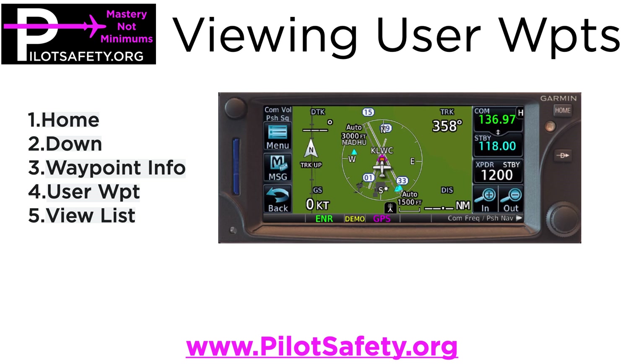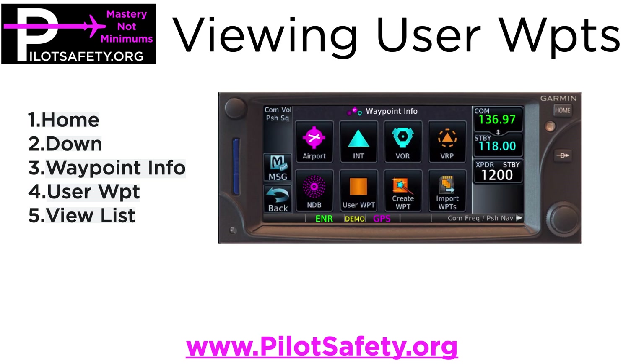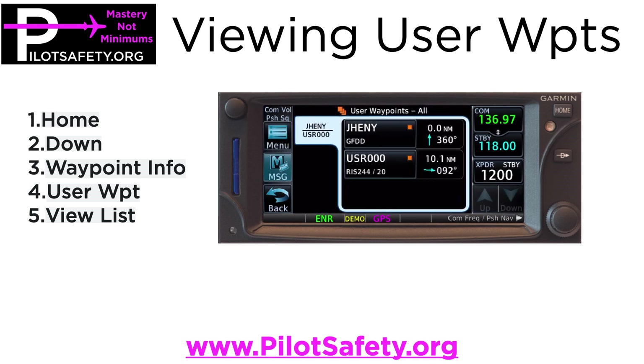I'm sitting on the ground at LWC on the map view. I'm going to push the home button, then waypoint info, user waypoint, and then over to the right click on view list. You can then edit, delete — you can do as many things as you want from there. And that's pretty simple.